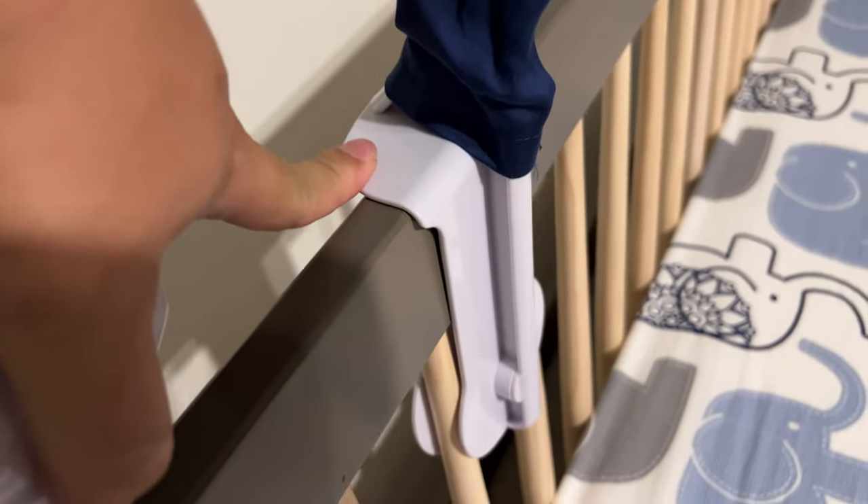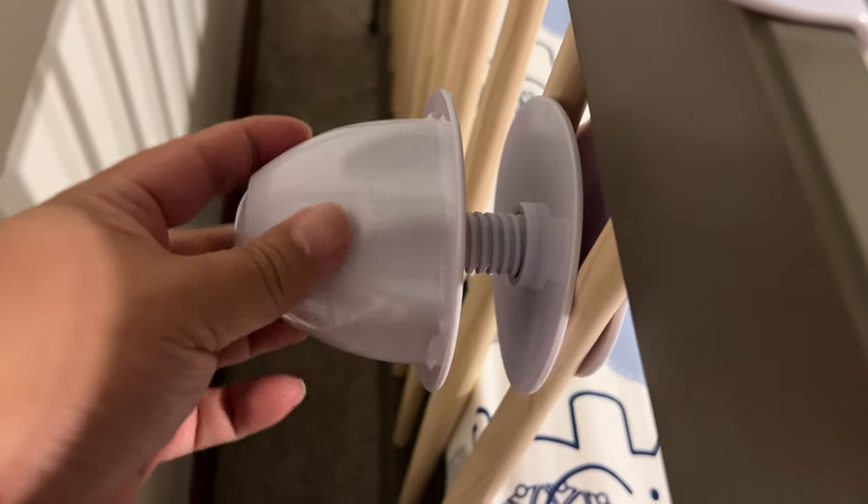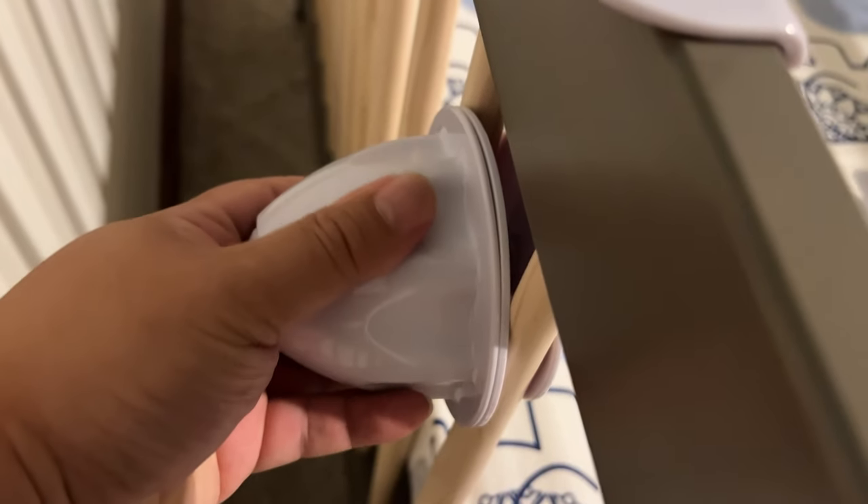I've gone ahead and put it on the edge of the crib. You can see how this little flange holds it up, and I've gone ahead and spun on this back plate. This will go on and continue to secure it — it's not very thick — and you've got a little gripping surface that's going to tighten it down and make sure this thing is nice and sturdy.